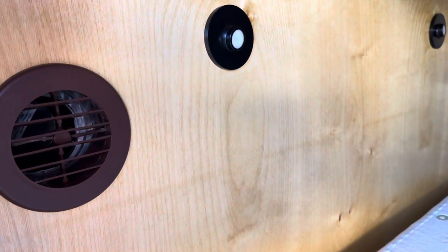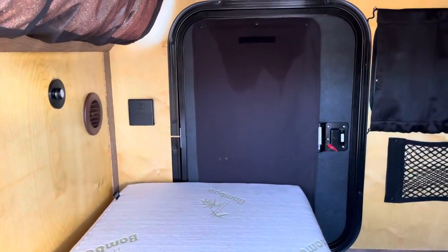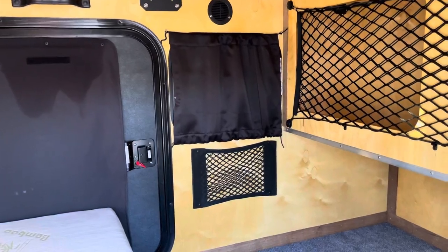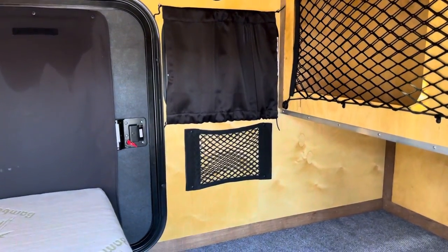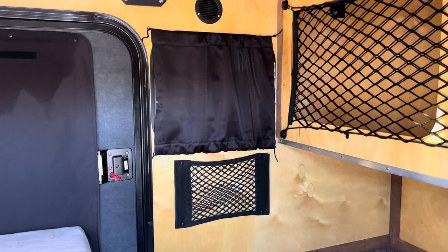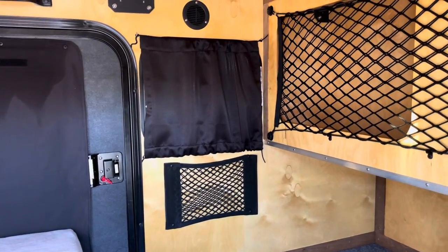They got the airtight installation kit, so if they want to run an AC or heat unit down the road they can. As I've said in other videos, the XTR comes standard with dual doors with screens. This client also opted for the second side window option, which is nice — just gives you more light.